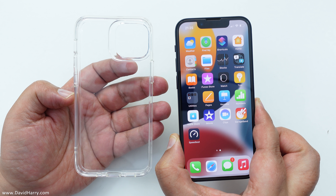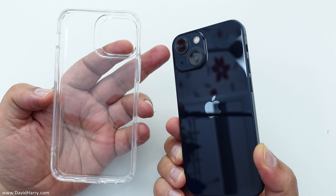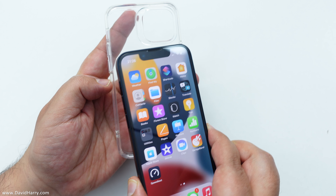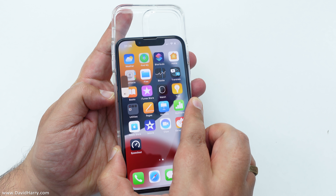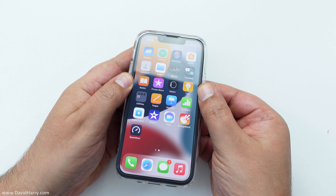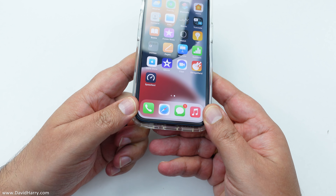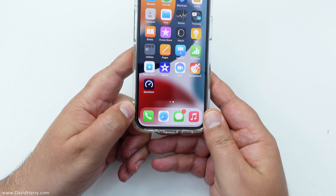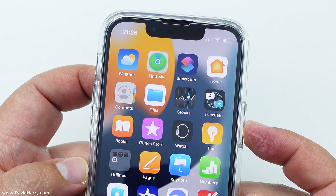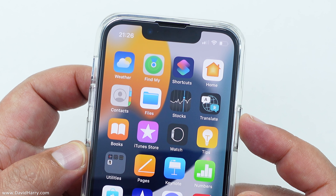Putting the phone into the case is super simple. Just make sure to line up the camera bump on the back of the phone with the cutout in the case for the camera bump. The easiest thing is to slightly push the phone up to the top of the case on the inside, then just use your thumbs to gently press the phone down into the case until you get to the bottom and it'll just all click in. I'm actually using an ESR screen protector on the phone as well and the case has gone on perfectly around it.